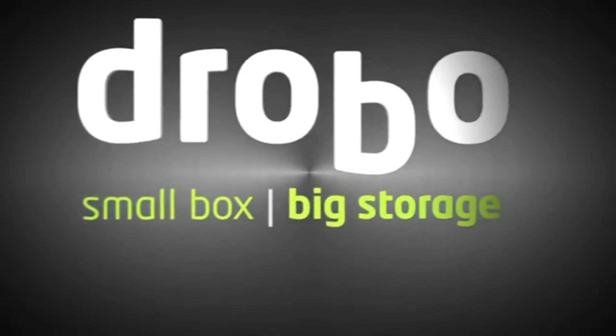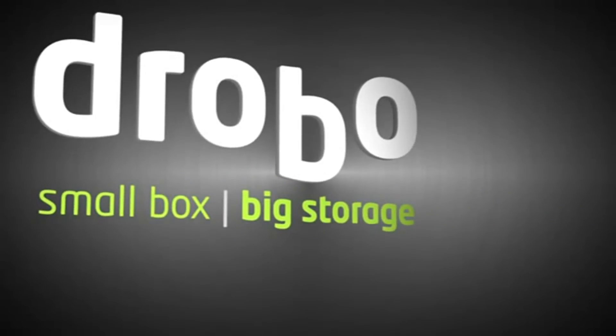I'm Mario Blandini at Drobo and that was a quick look at Drobo Pro.